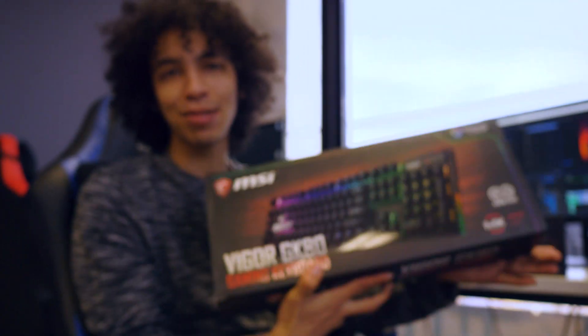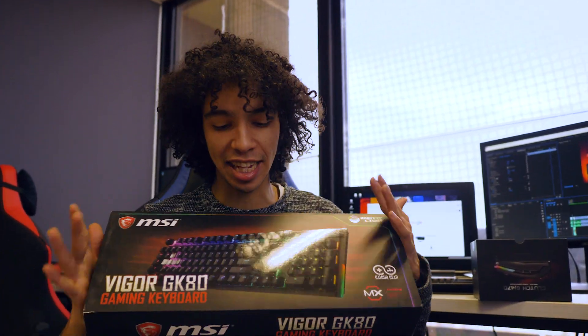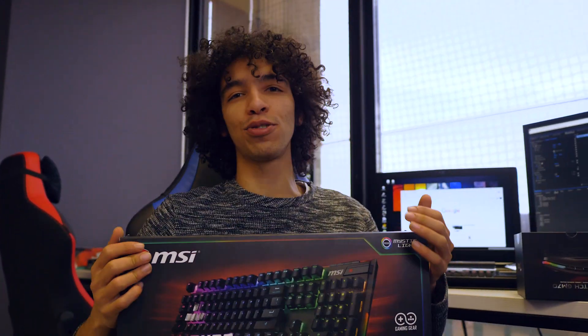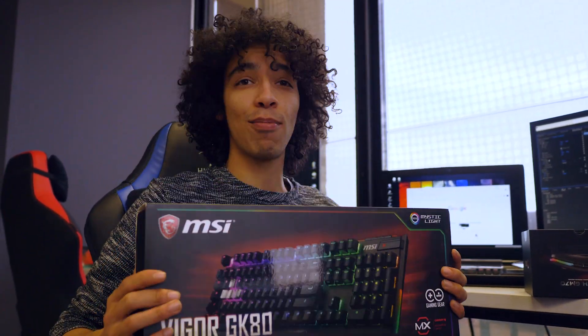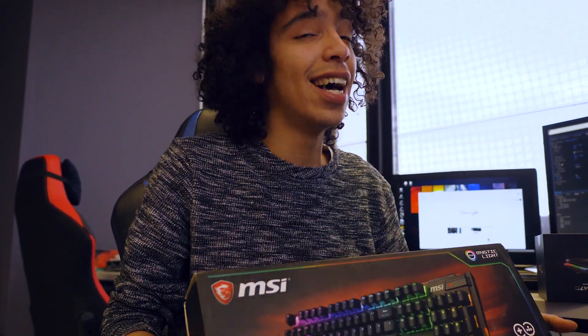We've also got the Vigor GK80, which is another part of these peripherals, but our boss has already taken it out. Felt quite nice though. We will be doing a full collective review on all these awesome peripherals — it's such a nice setup. We're getting a screen as well. Keep your eyes open on our channel — these are some awesome, sexy parts which we'll be doing a review on. Peace.